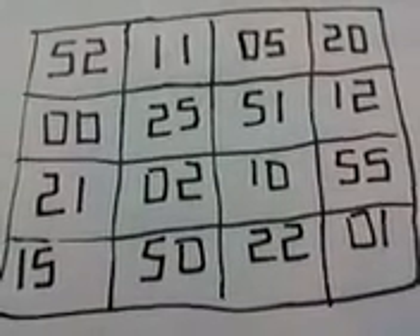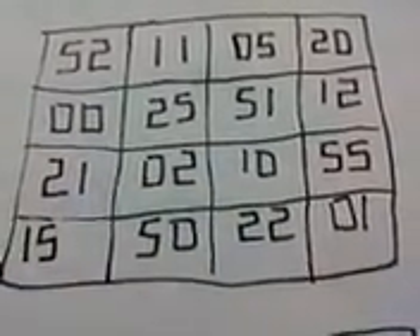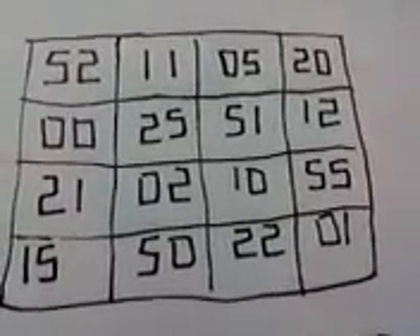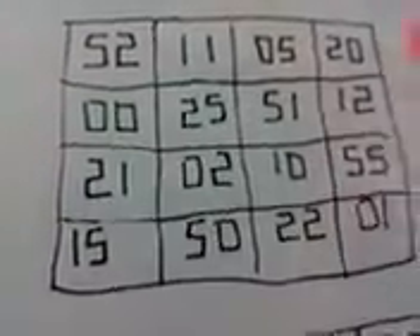A Magic Square is a number — a total sum of its 4 columns and 4 rows. The first added in its column: 52 plus 11 plus 5 plus 20. Also, 52 plus 0 plus 21 plus 15. Also the diagonal: 52, 25, 10, and 1.